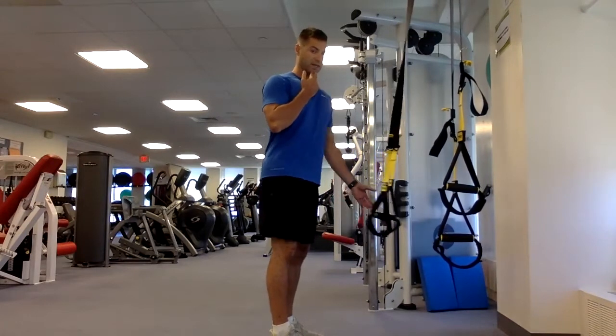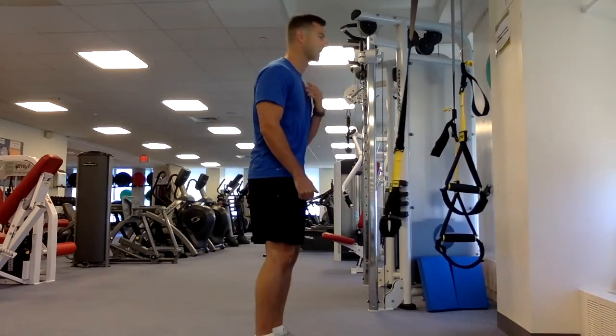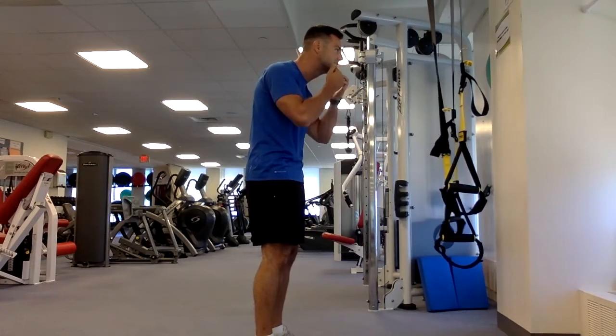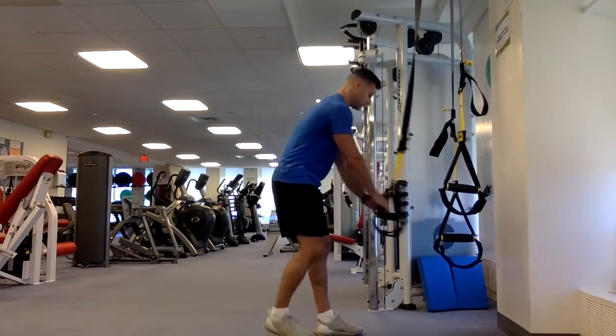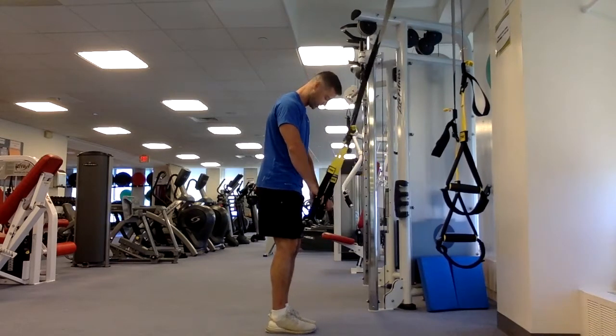Tuck your chin — that's something I always mention because of what we call text neck. People are always texting and their neck is forward. You want to relax those muscles and bring the chin back, so always think about tucking your chin into your shirt as you do this exercise. Nice tight grip on the handles, toes straight ahead, in your medium position.